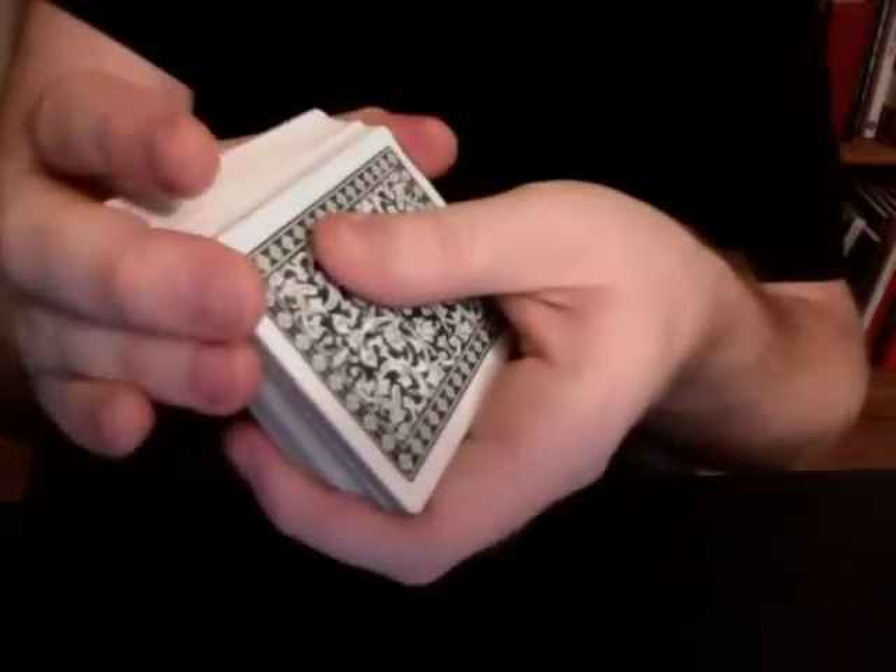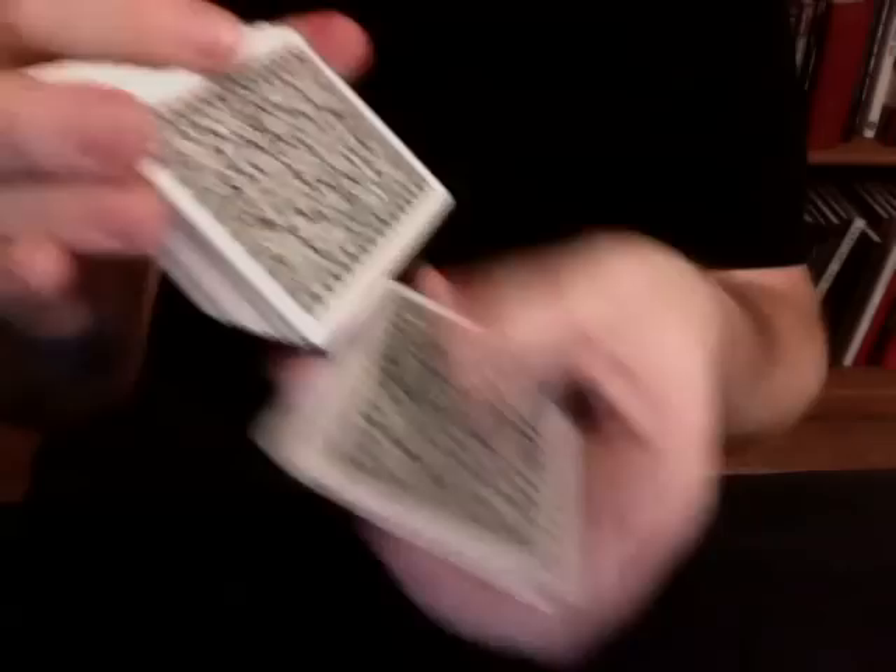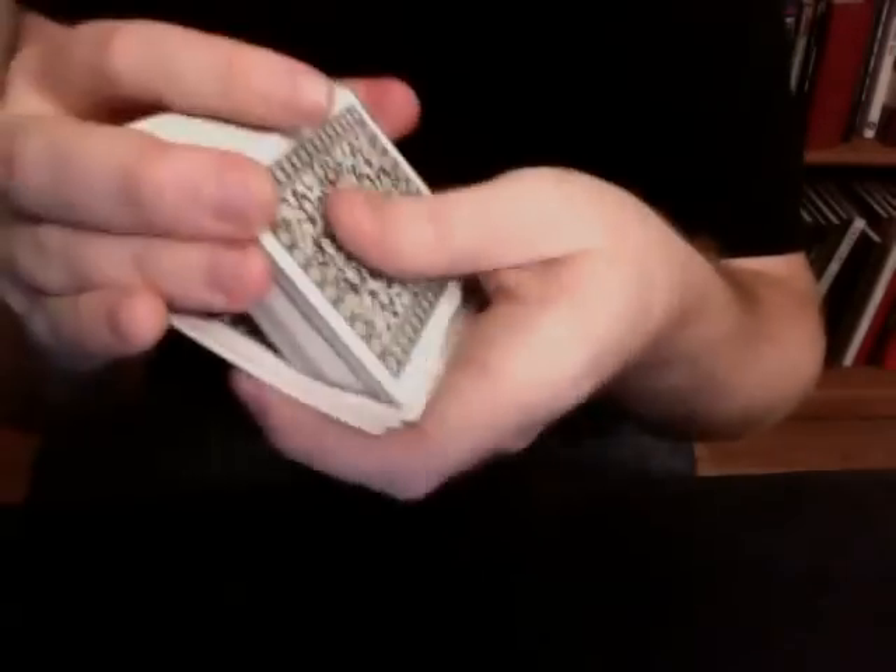Now you can literally adjust the pressure as needed so that even if someone gives you not just a high-quality European deck you're unused to, but a beer-stained, waterlogged, dog-eared deck, you can still run the cards successfully.